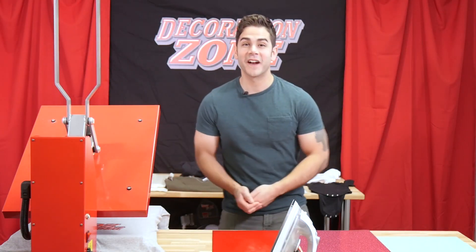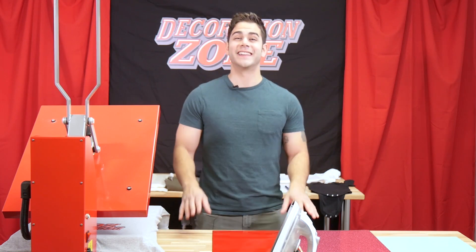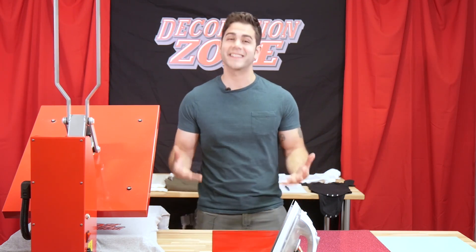Hey everyone, it's Joe with Cesar North America and welcome to another episode of the Decoration Zone. Today I want to talk about the importance of pressure when applying Cesar HTV.